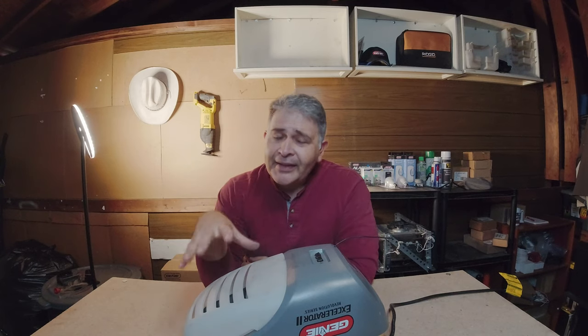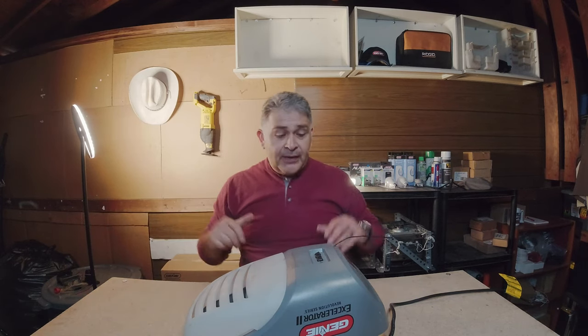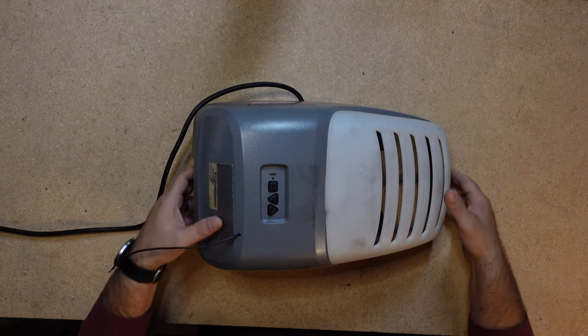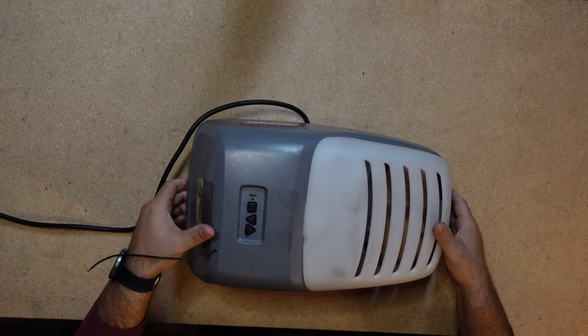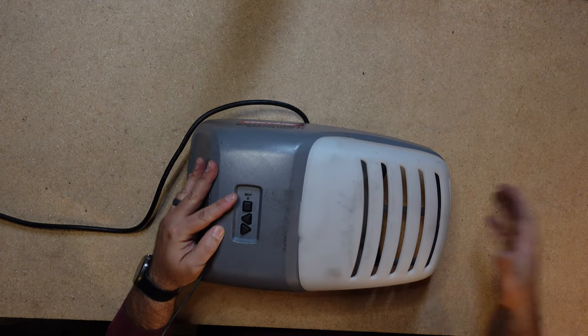Sorry Genie, but I had to add this one in. In the beginning the Genie Accelerator was a pretty popular product — one of their first DC motors. The accelerator feature would open the garage door tremendously fast to get you going on your day. What we have right now is the Genie Accelerator 2, and although the first accelerator was not too bad, the Accelerator 2 didn't do a very good job as the sophomore product.